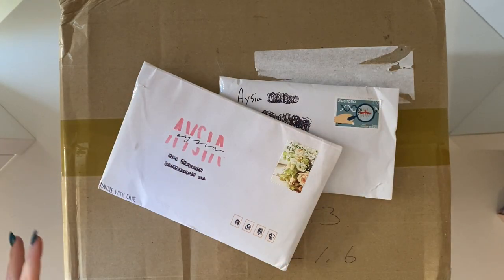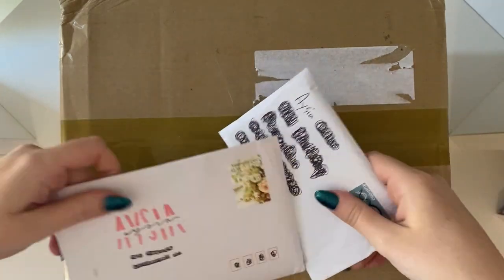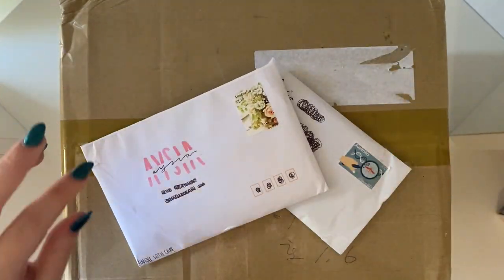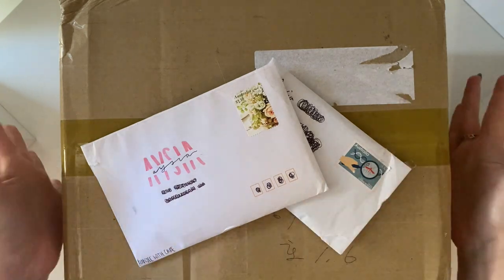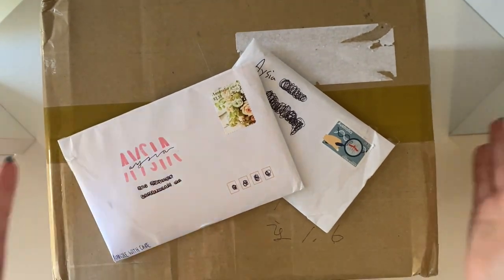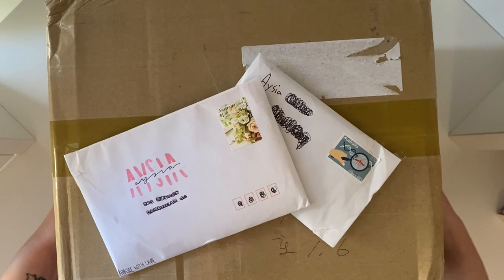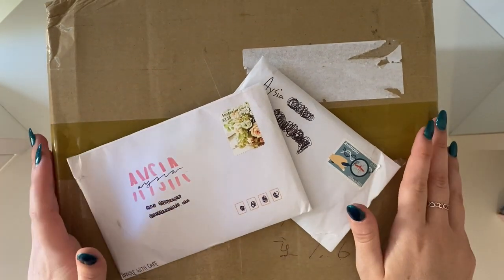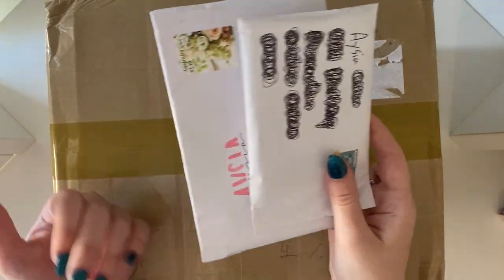Hi lovely people! So today I am back with another haul video. This one is going to be a little bit different — as you can see I have very few letters, which is very contrasted to my last one. But I have two boxes from K-pop Town, so even though I didn't have very many letters I still wanted to open up everything and go through it with you guys. As always I will start with the two letters first.